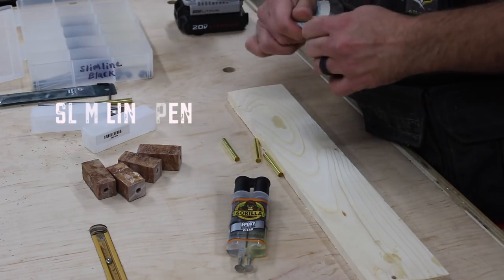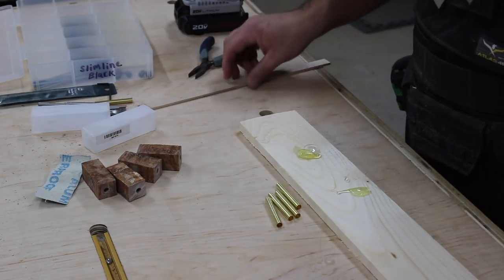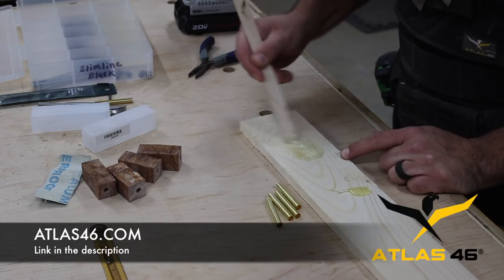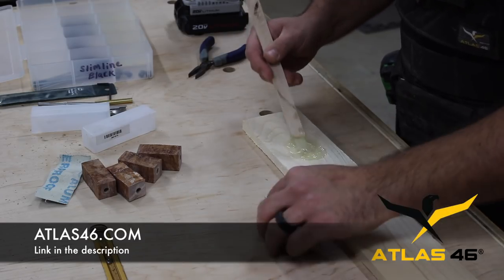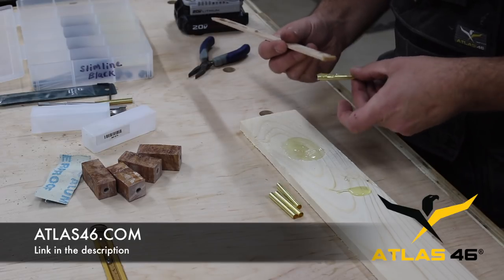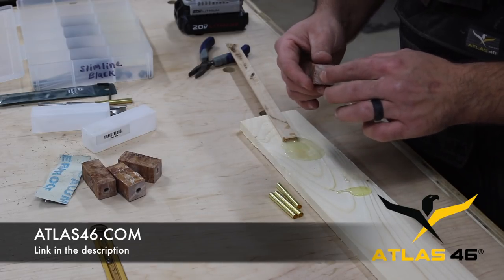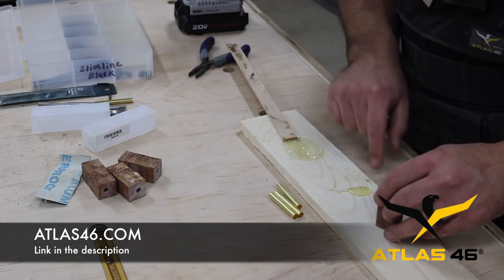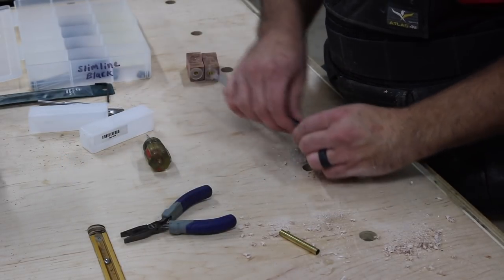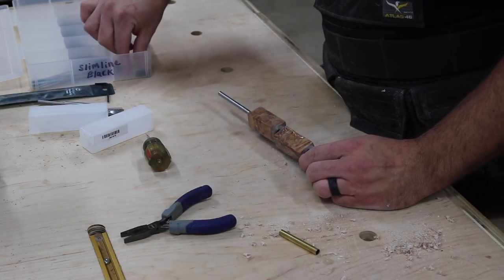Speaking of shop efficiency, one of the things I've done lately is start wearing a shop vest while I work — it's just become part of my routine. Atlas 46 makes the vest I'm wearing and they happen to be the supporter of this video, so I want to say thanks to Atlas. They're a really cool company with a lot of different lines of clothing, work wear, job site accessories, and even kids' stuff. Check out the link in the description and the website article for more links to Atlas 46.